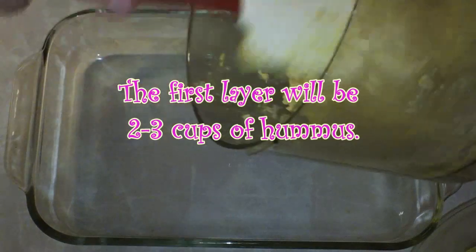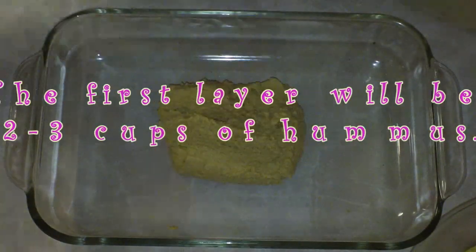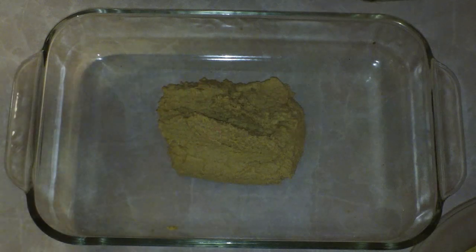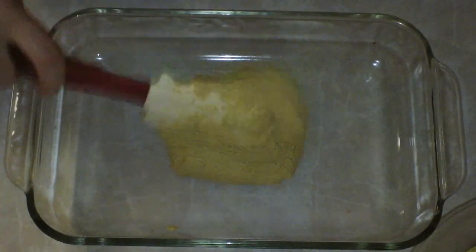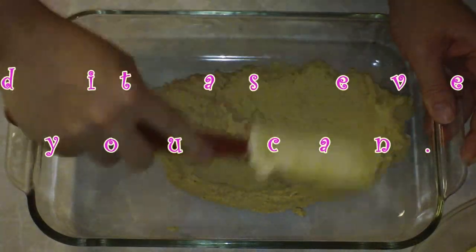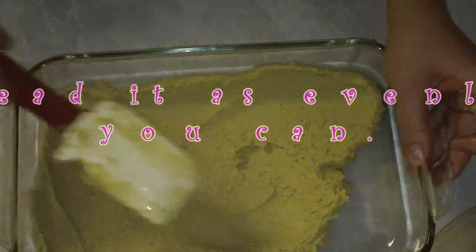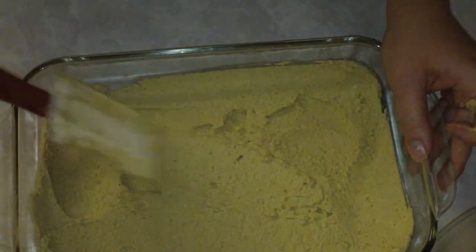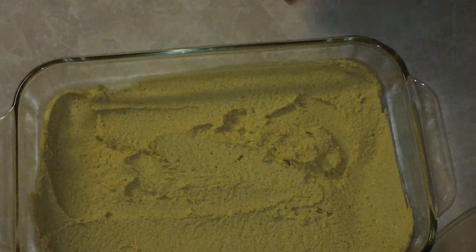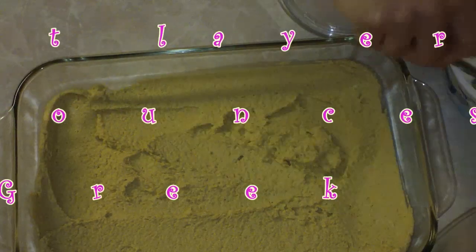So now we're ready to start layering our dip. The first layer that you're going to put down is going to be hummus. You can use a store-bought hummus if you would like to, but I also have a really killer hummus recipe that you're welcome to use and I'd love for you to check it out. You can click the link to watch the video or go to my website, bestbitesforever.com. Spread your hummus on that bottom layer as evenly as you can, because you don't want part of your dip to have a huge bite of hummus in one spot and then no hummus in another, so you get the idea.